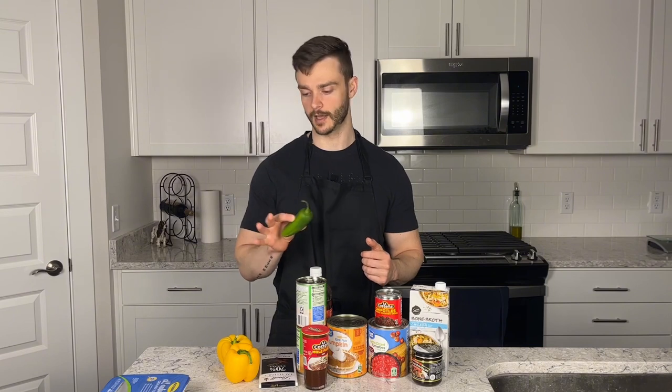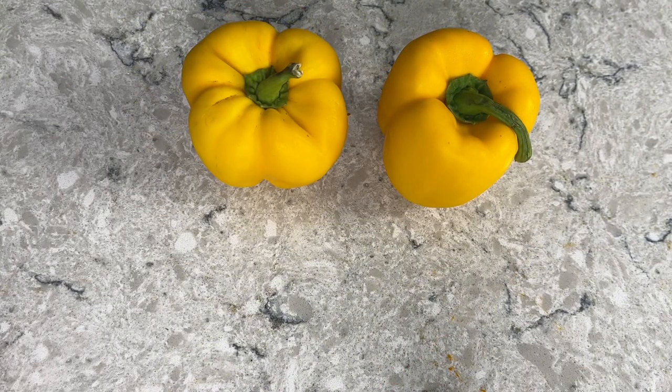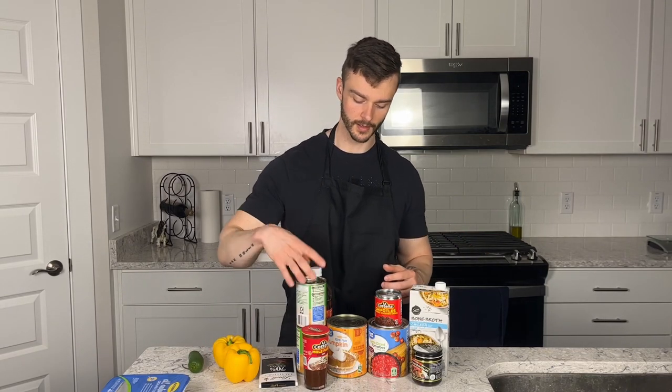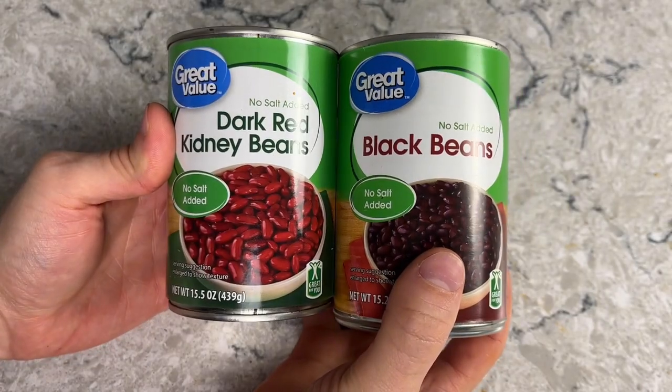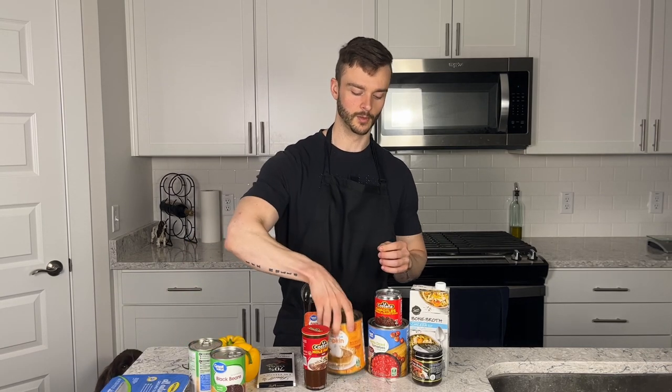Next, one large jalapeño — we'll dice it, deseed it, and sauté it. Two bell peppers; I went with yellow but the color doesn't matter, use whatever you want. Then one can of dark red kidney beans and one can of black beans. You can use your preference here — if you hate beans, leave them out and double your meat. I just like two different kinds for a little texture variety.